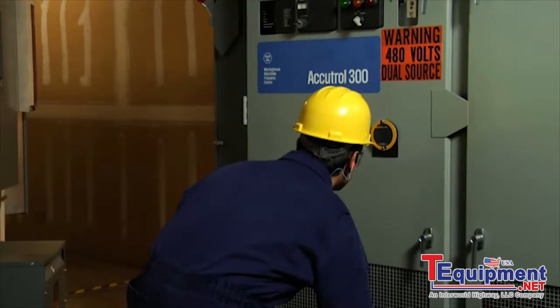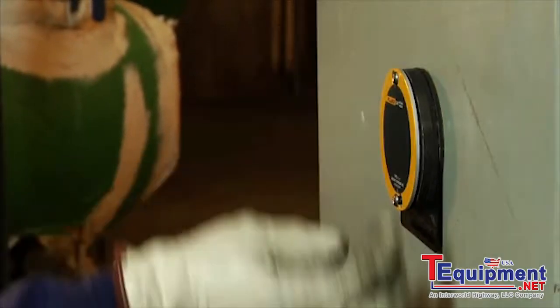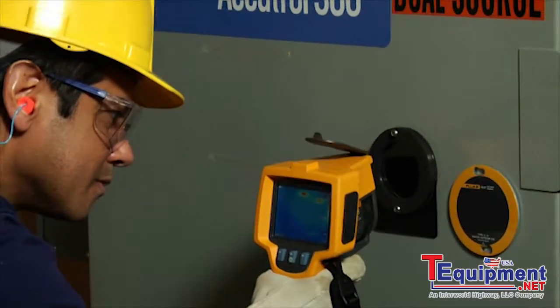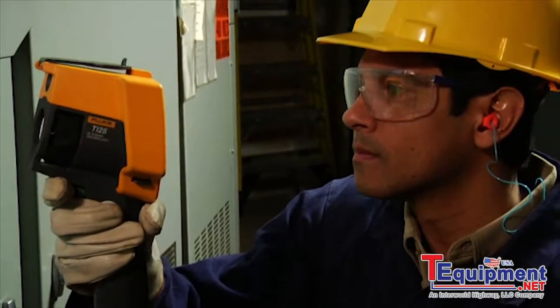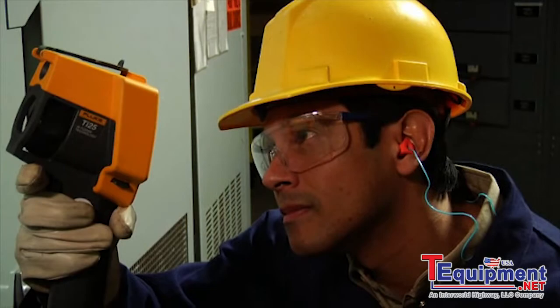Using the IR window is even easier. Simply rotate and open the cover. Note the cover is magnetic, so it's easy to place just out of the way on the panel. Then aim your camera, maintaining a distance of about two to four inches between the lens and the window. You can tilt the camera to get the full picture, pretty much eliminating the need for any special wide angle lens.